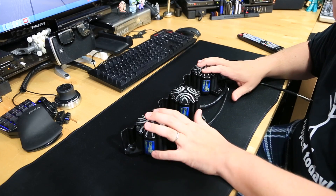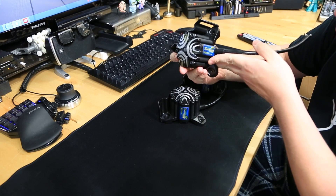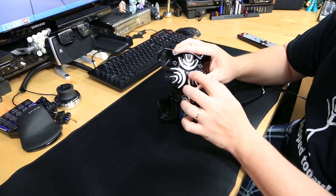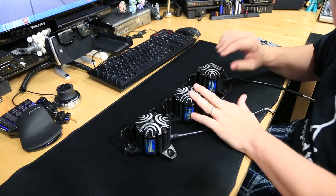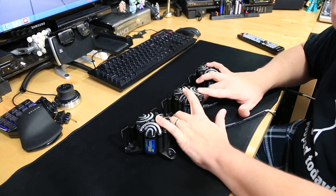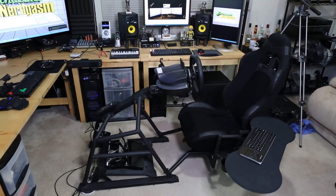Alright guys, so here we have three of the five total ButtKicker audio transducers. Each one of these can handle up to 250 watts of power. Now, these are the SimVibe Editions, so they've had some additional things added to them, like some padding inside so that the transducer doesn't smack into the wall violently and create a bunch of extra noise. The goal of this project has been to get all five of these mounted onto my Oboto Revolution Racing Simulator, which we've been working on making brackets for using the 3D printer to prototype.